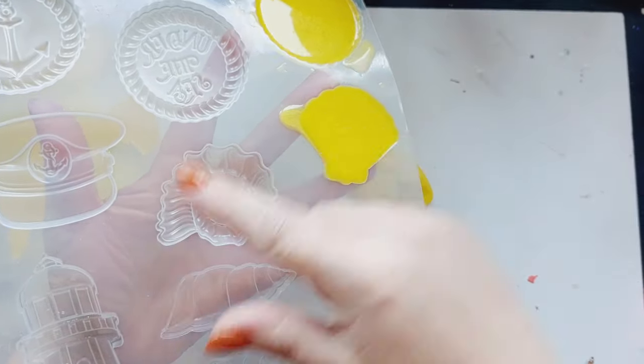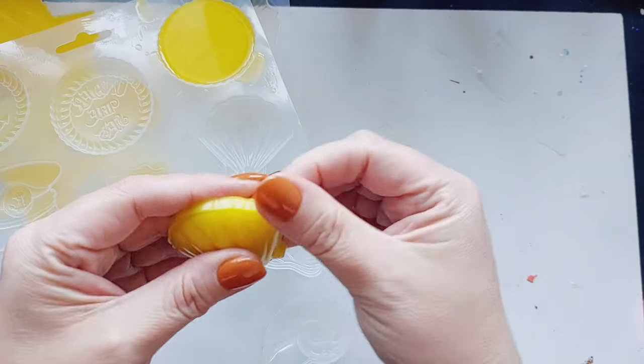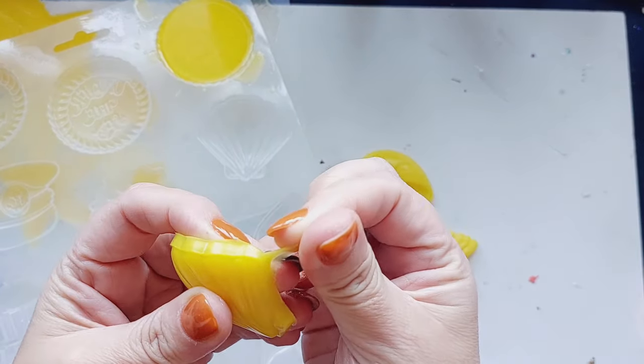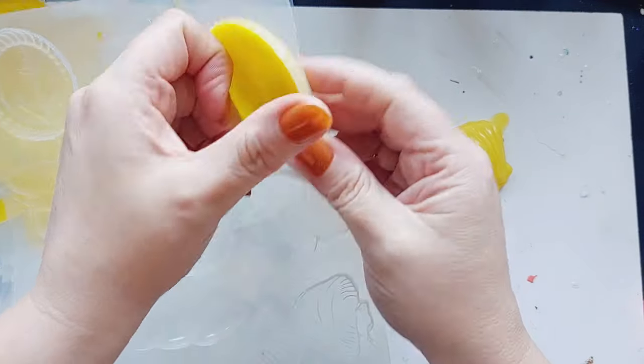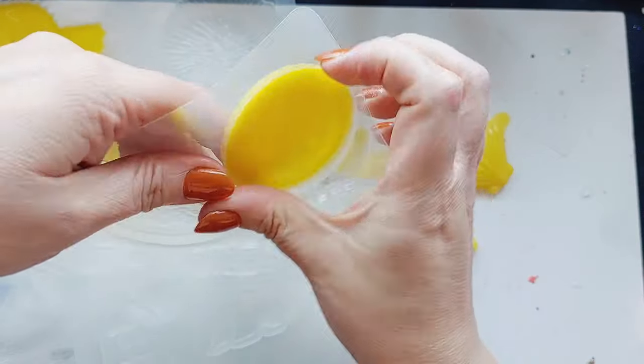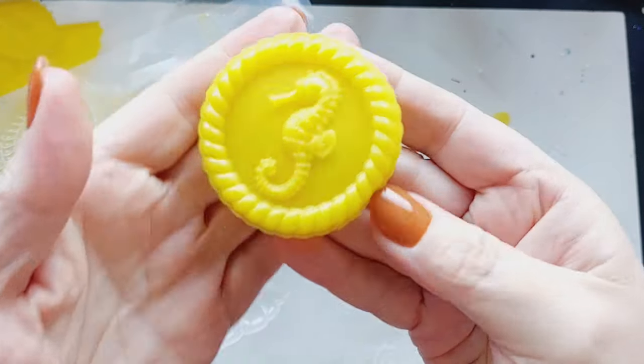This mold, I will link below. It is from Stamperia — it is a Stamperia maxi mold. I actually found them on Amazon after talking to you guys in my last video. I said I can no longer get them from I Love Mixed Media as she's closed, and then I've literally found them on Amazon. They are right there, so I have linked them below.